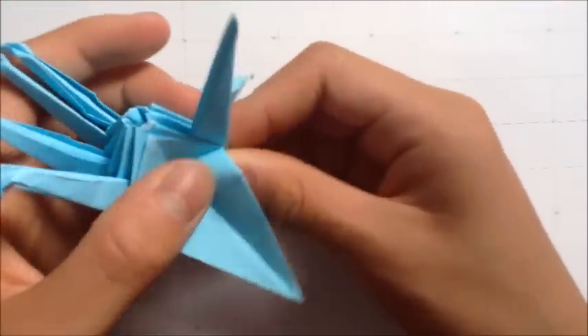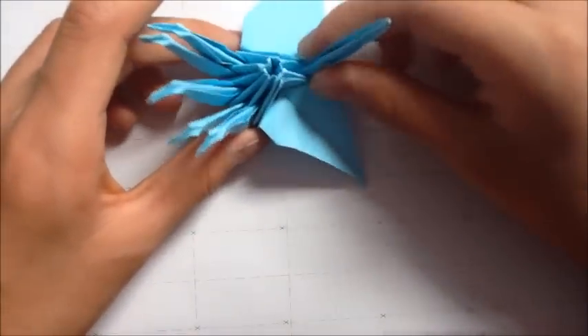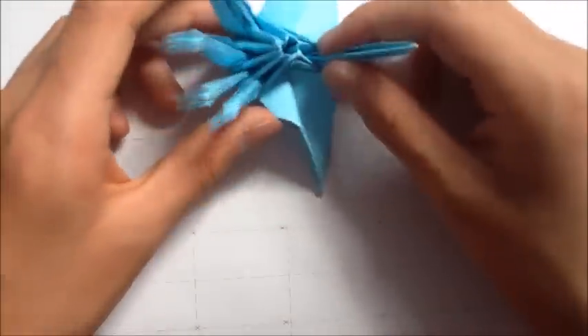You can also alter the wings so that they're straight. As always, like, comment, and subscribe. Thanks for watching!